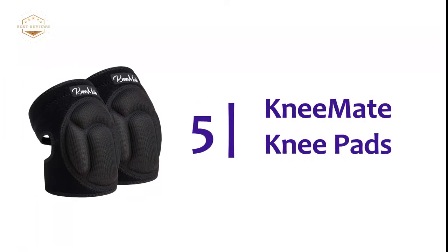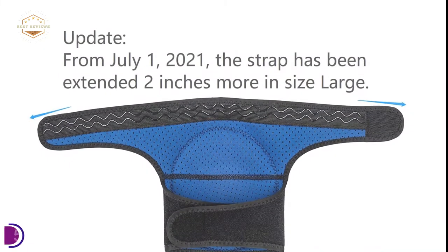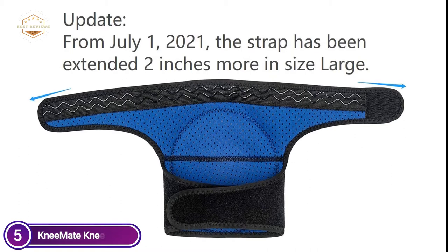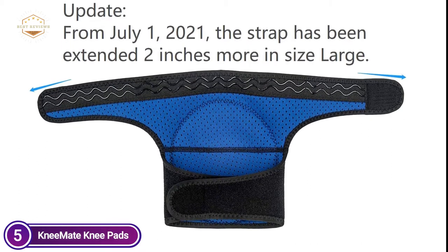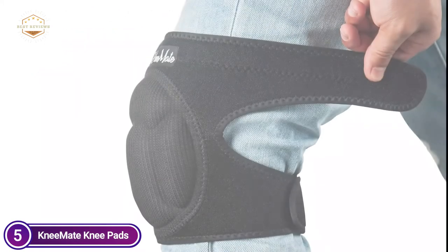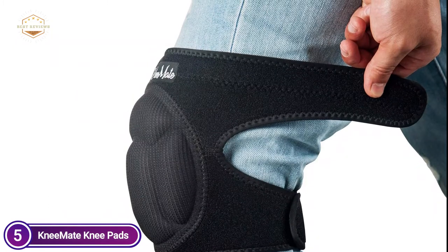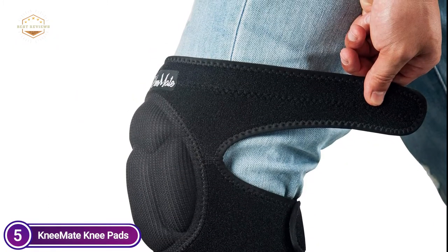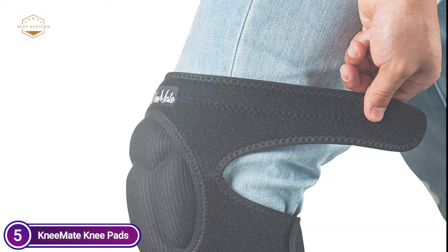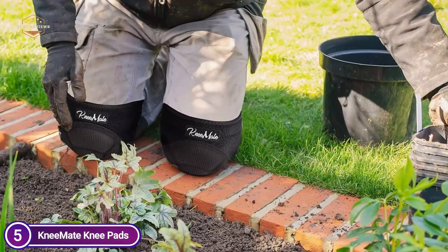Starting our list at number 5: Kneemate Knee Pads. With an extra-thick, tough EVA foam cushion and a soft lining to keep your knee from touching the floor directly, the knee pads for flooring effectively reduce harm and absorb the fatigue and strain of long-lasting kneeling activities. The knee pads allow kneeling on concrete or steel much easier. The Velcro non-slip secure system keeps this knee pad in an ergonomic design securely in place all day long, and is easy to put on and take off.